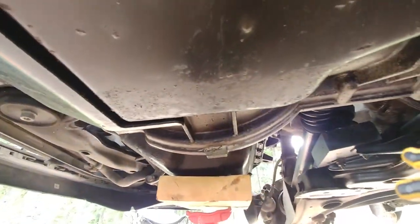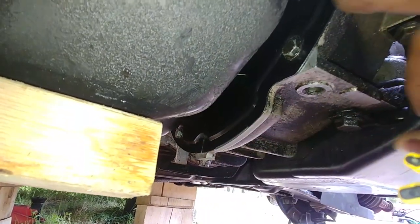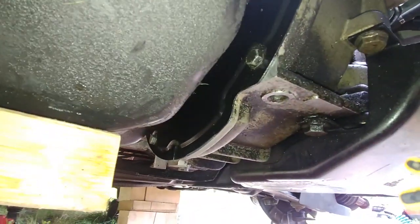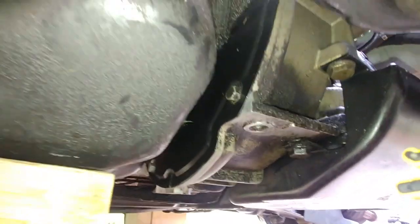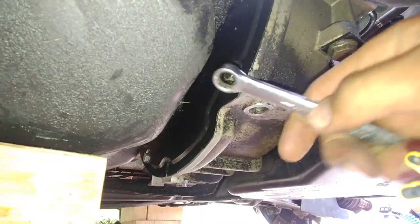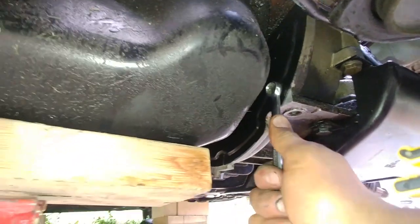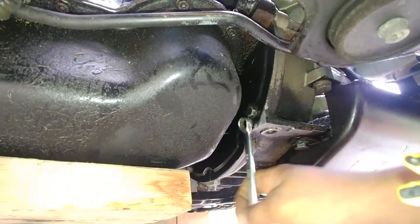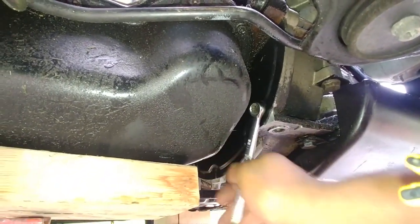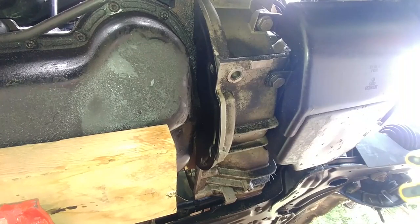Support the engine with a jack stand and put a piece of 2x4 under it. Now we need to undo the bolts from the torque converter cover — there are two bolts, all 11 millimeters. Most of the bolts in this vehicle are 11 or 13mm, which is uncommon — usually it's 10 and 12. That's the VAG group for you — they like those sizes.